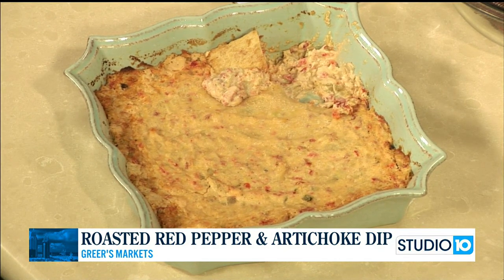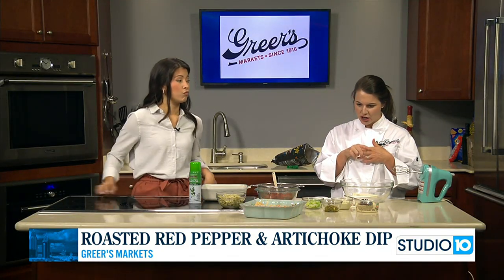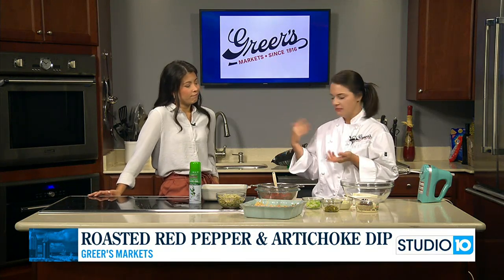Yes, so I thought we would do a dip today, which would be good for the Labor Day weekend if you're going somewhere — it's still good at room temp — or of course football season is upon us. It's here already, and so yes, today we're doing our roasted red pepper and artichoke dip. It's a hot dip, like I said, but you can eat it at room temp and it's still good.